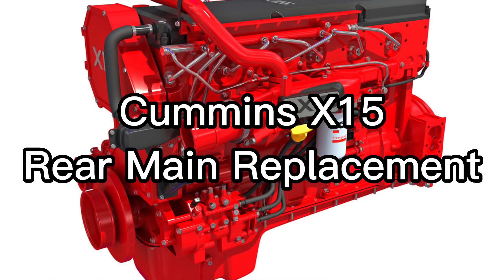Hey guys, today we're going to be running through replacing a Cummins X15 rear main seal.